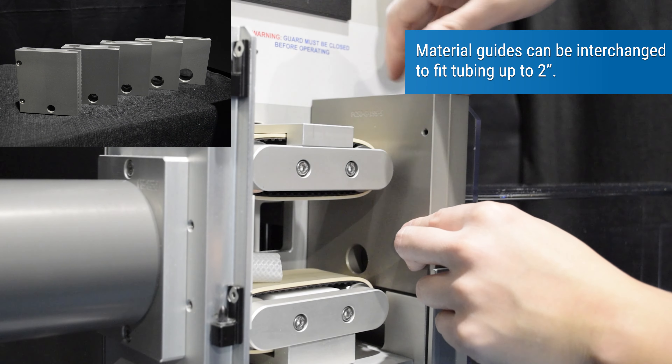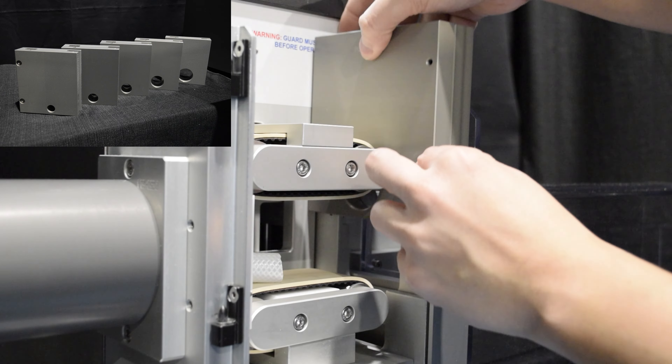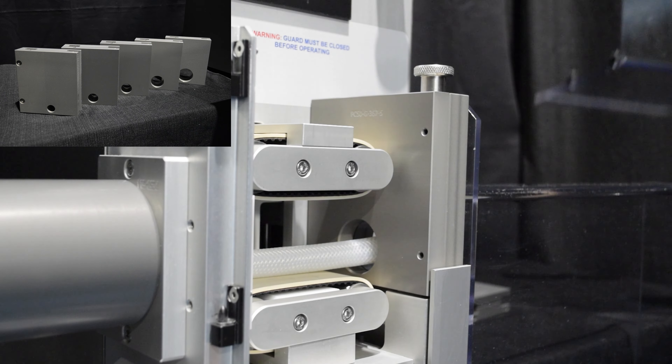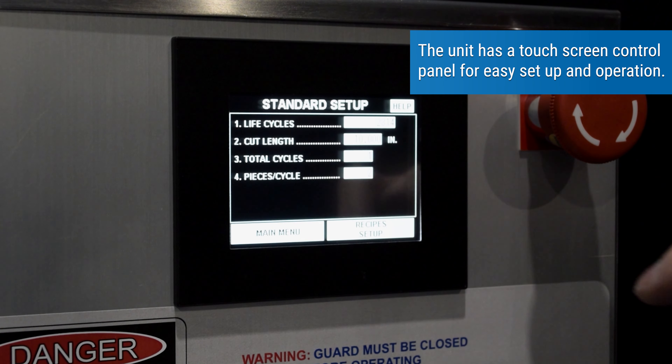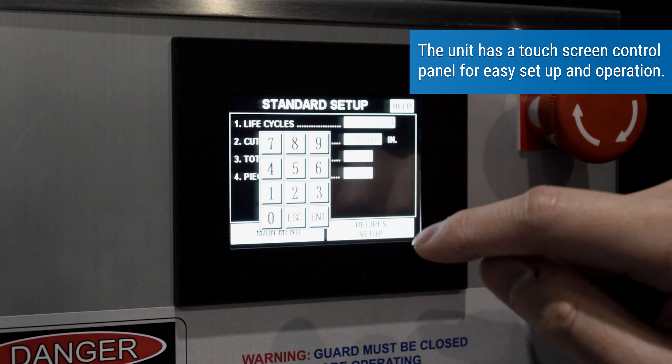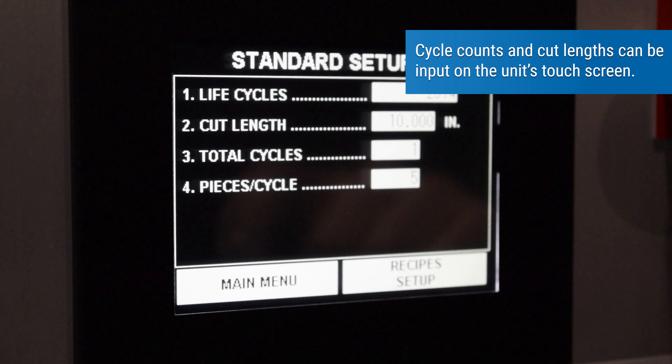Material guides can be interchanged to fit tubing up to 2 inches. The unit has a touch screen control panel for easy setup and operation. Cycle counts and cut lengths can be input on the unit's touch screen.